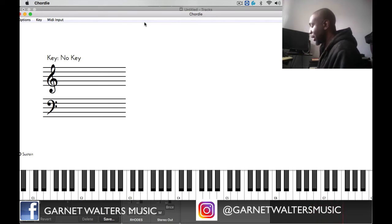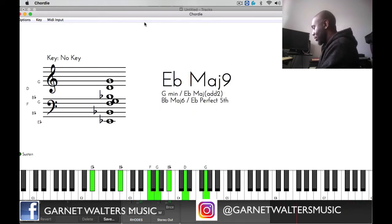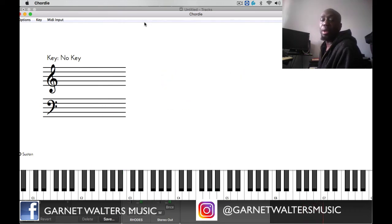As you notice in the beginning I just played the walk-up, and I didn't put any chords with that. So what I'm going to do now is incorporate some chords into that line.